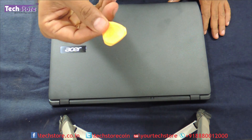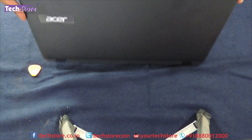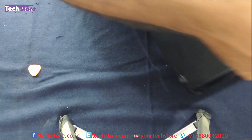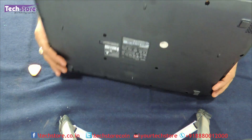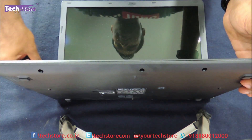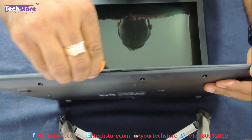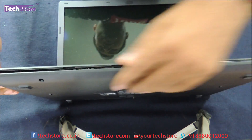Now you have to take a pry tool like this — this is a triangular pry tool available in the market — and you need to pry around the touchpad area. The touchpad will give away, so over here you just need to start prying, make a little dent and it will all give away.